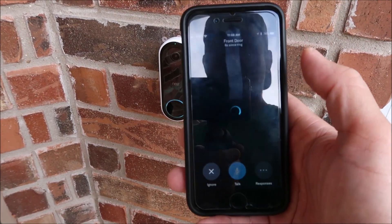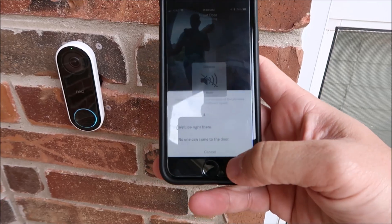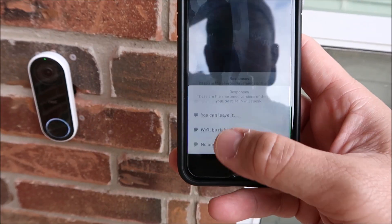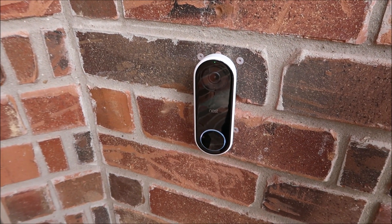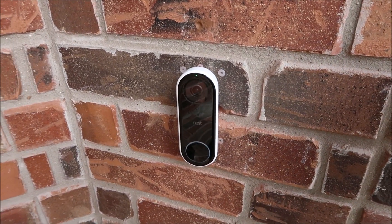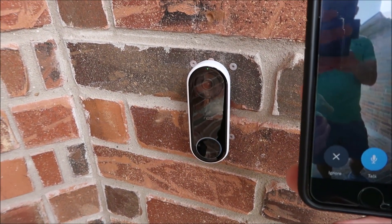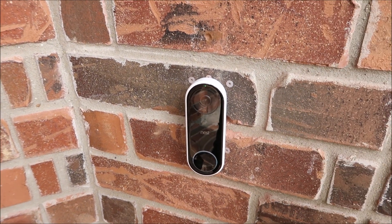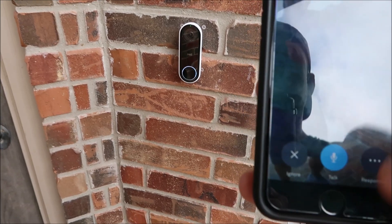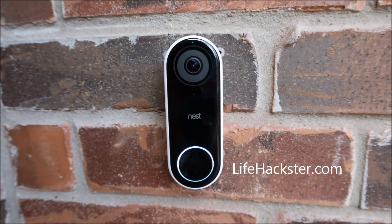Lastly, the camera's pre-recorded messages, if you want to use them instead of you answering the doorbell. That's it guys, thanks for watching — give this video a thumbs up and don't forget to subscribe if you want to get review videos like this, comparison videos, long-term reviews, and everyday life hacks. Thank you.